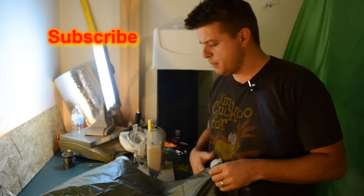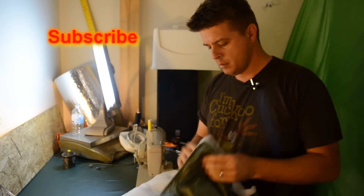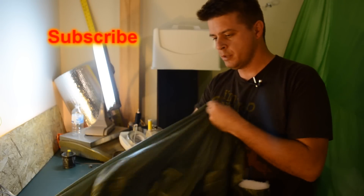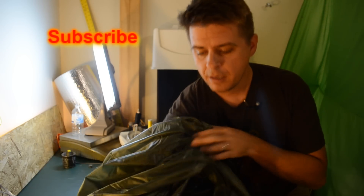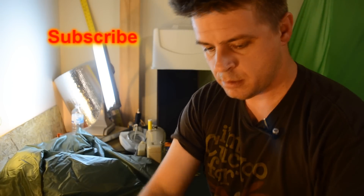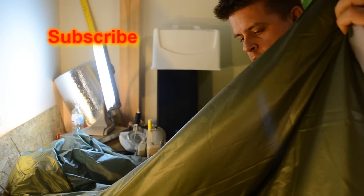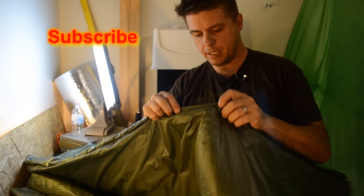This is Eric with CWHammocks.com and we got both ends sewn up. Now for the moment of truth — turn it right side out and see if it came out like it was supposed to. And I think that looks pretty good.